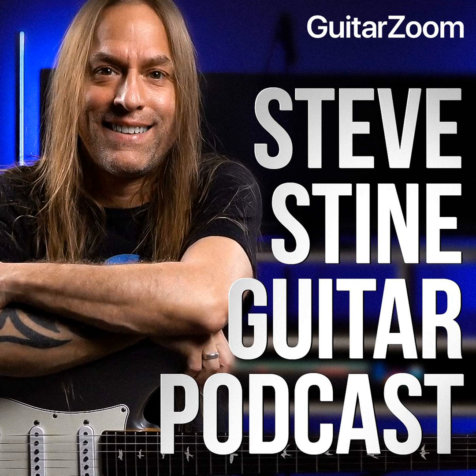Hey, Steve Stein here, and thank you for joining me for another episode of the Steve Stein Guitar Podcast. If you're listening to this, you can always watch the video over on YouTube — you can find Steve Stein Guitar Podcast over there. And if you're watching the video but you'd rather be listening in your car, you can go over and listen on Apple Podcasts or wherever you like to listen to your podcasts.